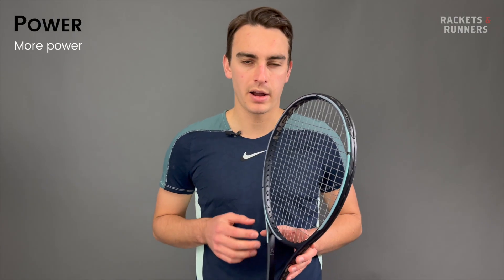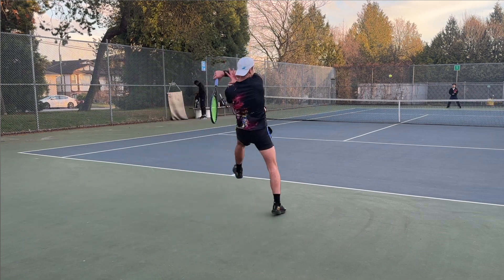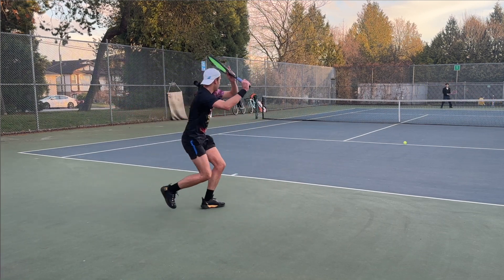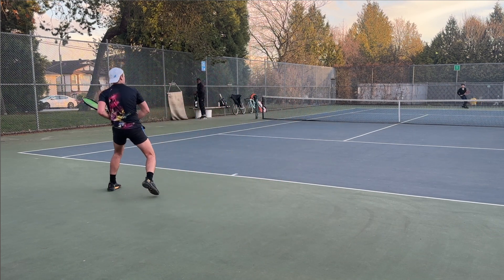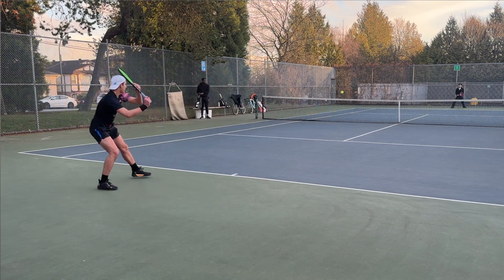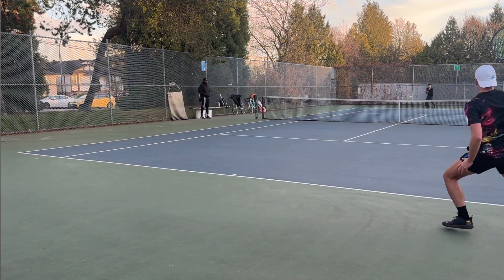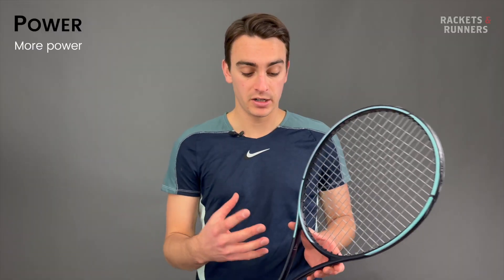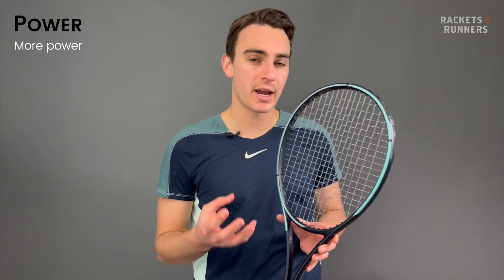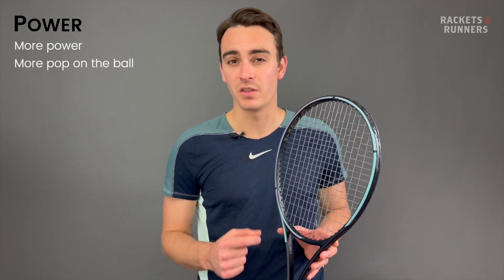Power has also gone up on the new Gravity MP. That's partially due to that increase in swing weight, which just helps put a little bit more oomph behind the ball. But it's also because the sweet spot got a little bit bigger, which inherently makes the racket more powerful. The Auxetic throat actually does seem to add a bit more pop to this racket. Usually a softer racket should lose more kinetic energy on impact because it has longer dwell time, but here, because the graphite actually snaps back into place like a trampoline, it does just seem to add a little bit more zing on the ball. I'm impressed.